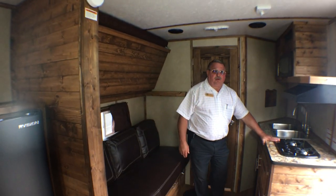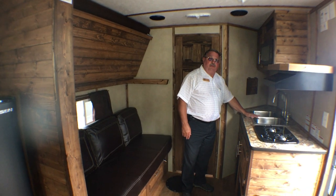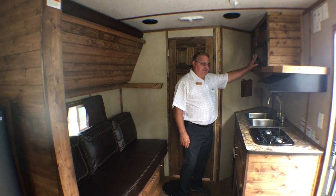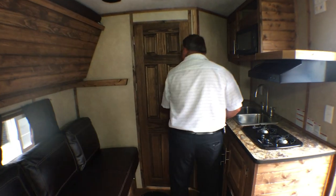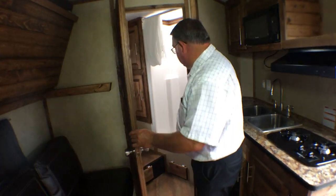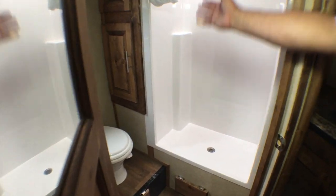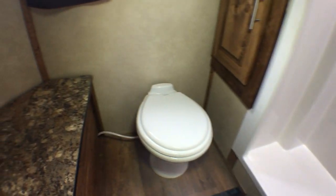Two burner cooktop. Double stainless steel sink. Microwave oven. And going into the bathroom — the large shower with extra cabinet space for linens, towels, and a foot flush toilet.